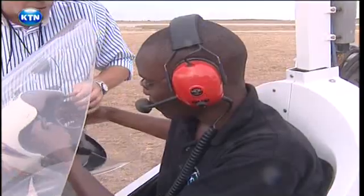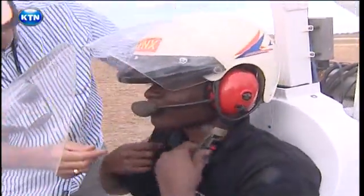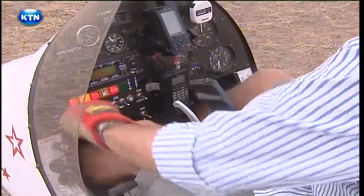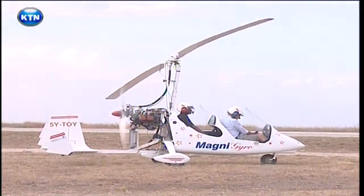The two-seater plane is estimated to cost 5.5 million shillings, much cheaper than a new SUV. It has a 90-litre fuel tank that can fly you to and from Nanyuki, where Fields also uses the craft to spray crops. And it doesn't use aviation fuel — just super unleaded petrol, straight from a car.